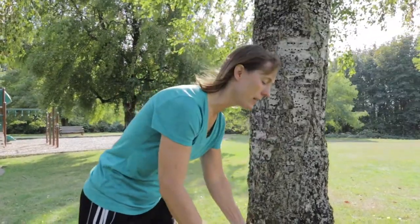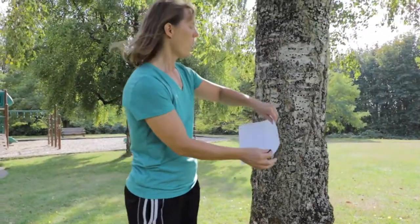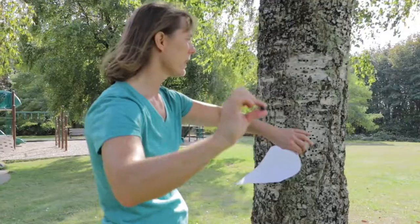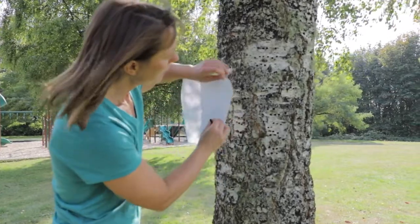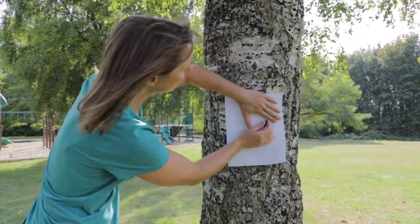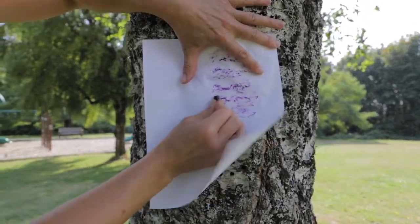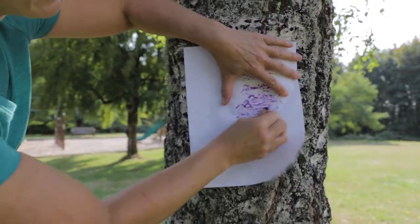The trick to doing this is to hold the crayon between your thumb and your index finger sideways. We are going to put the paper right here on the tree and then you are going to push sideways, and this will capture what the bark looks like.